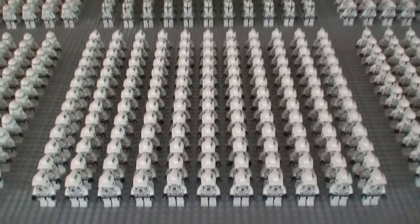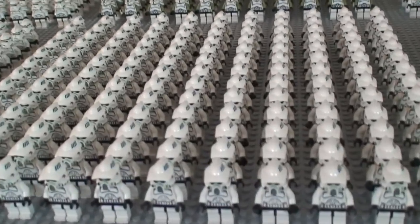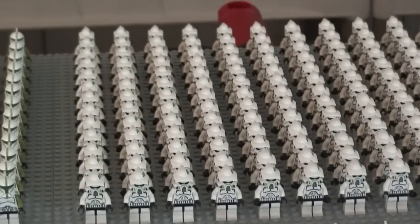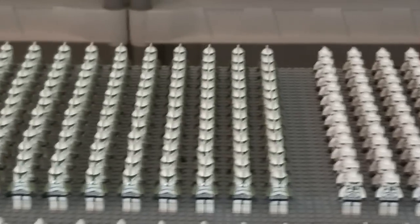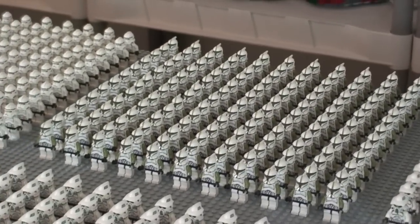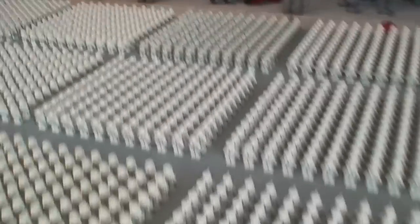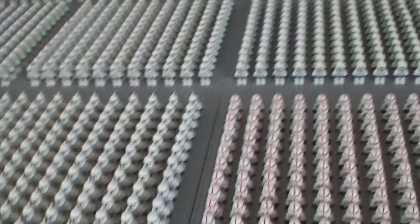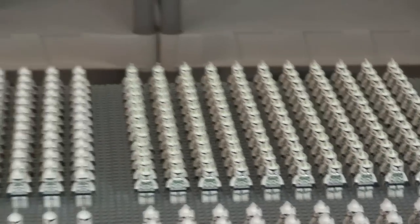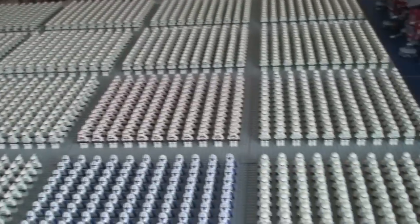Next is a full base plate of the 327th Star Corps troopers. Right here and over here is two full base plates of ARF troopers, and behind the Phase One Clone Wars figures is another base plate of ARF troopers. Off to its side is a full base plate of the olive green clone trooper that comes in the battle pack. And over here we have a full base plate of the Horn Company troopers. That's all the clone troopers by base plate on the main section.